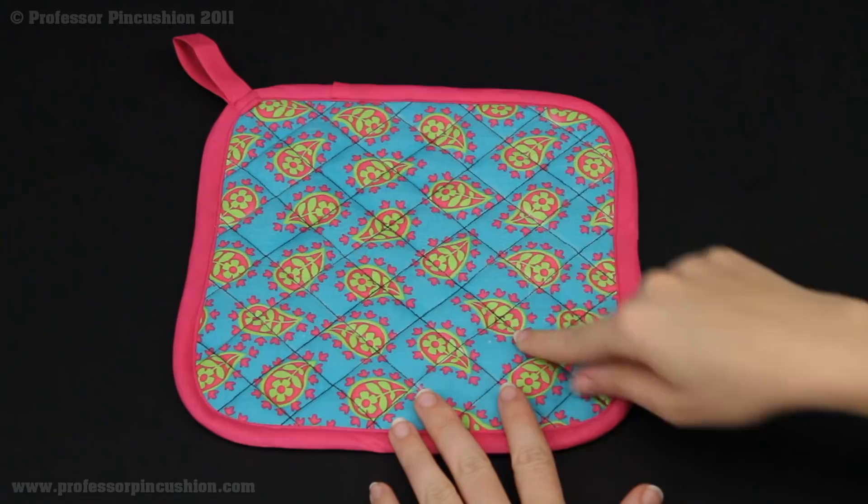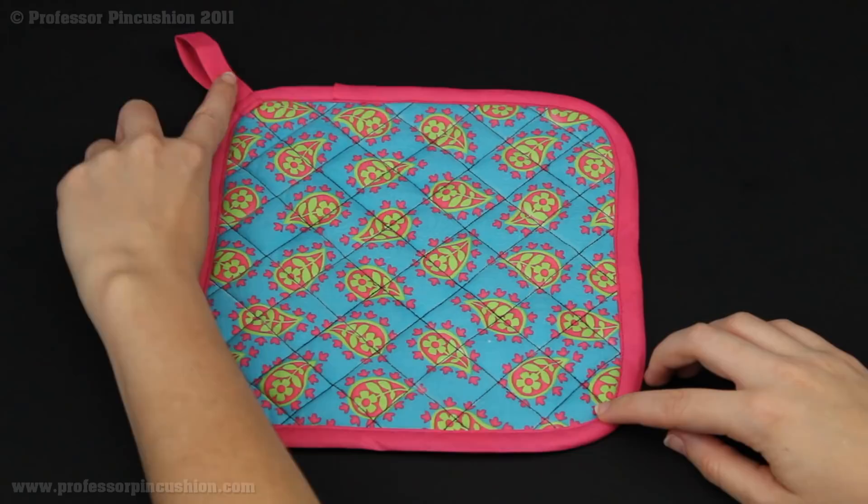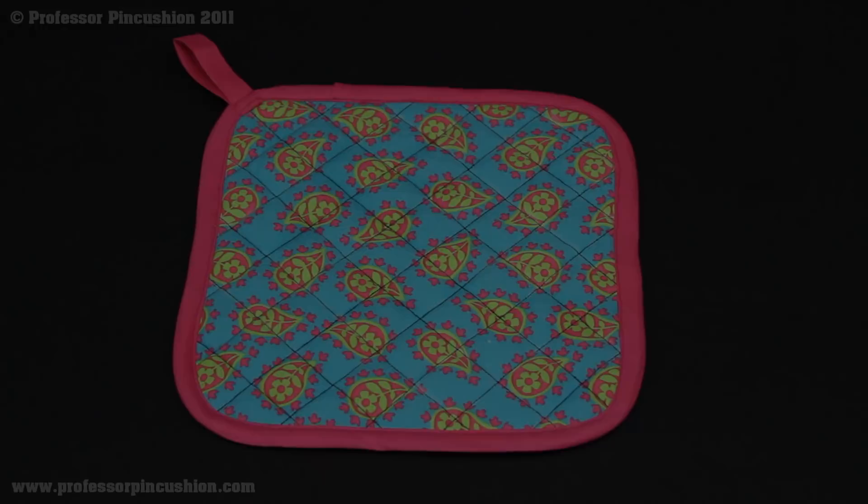In this video I'm going to show you how to make a pot holder. I'm going to show you how to do the quilted pattern design and also we're going to edge it with bias tape and top stitch and also how to attach this little loop here. So let's get started.